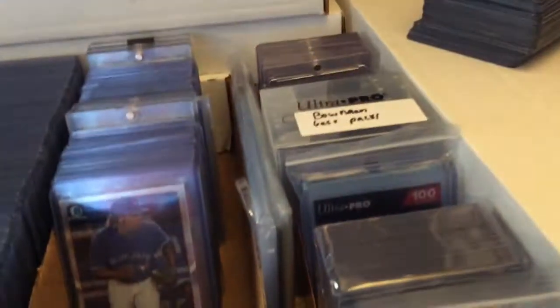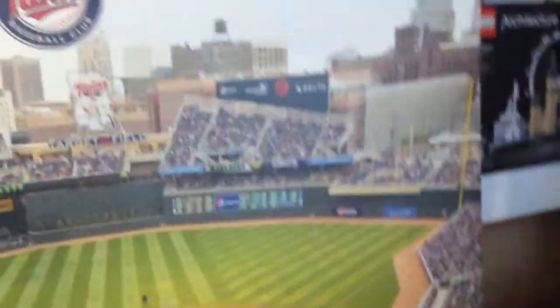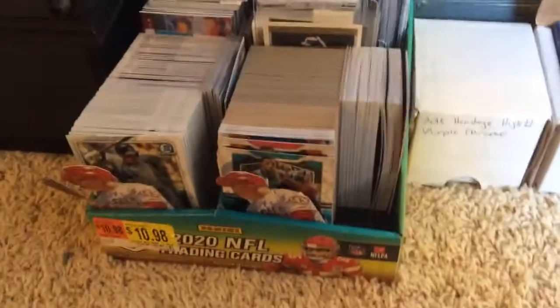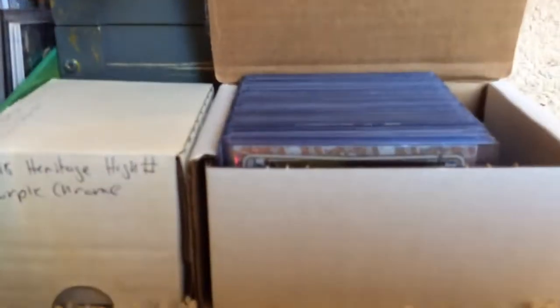My supplies over here — top loaders, penny sleeves, mag cases, and then PSA graded perfect fit and Beckett ones. Then over here I have cards that I have to get another box for because this one is full — these are all just mainly rookies and prospects, I have a few veterans but they're like Mahomes and Brady. Then something that my neighbors gave me when they were moving, just a big Twins poster. Then right here I just have some base cards and a Mosaic tray, then Heritage High Number Purple Chrome Set.